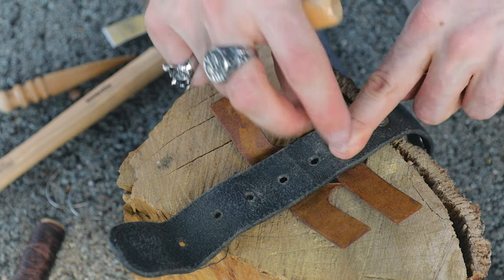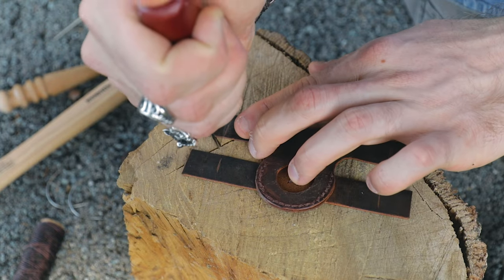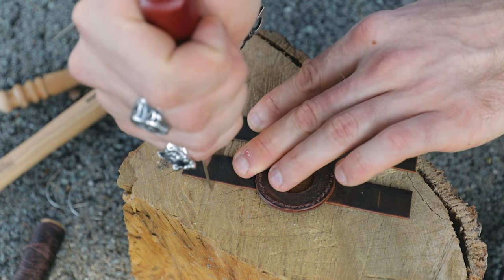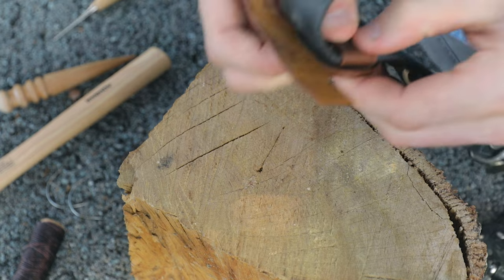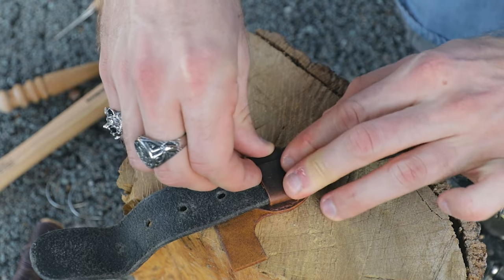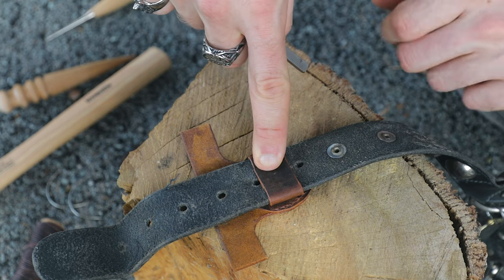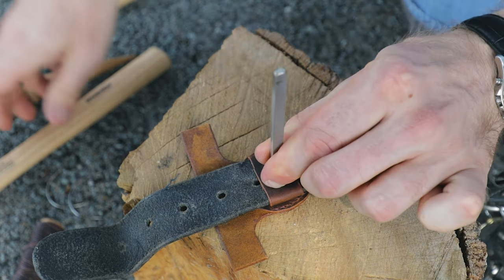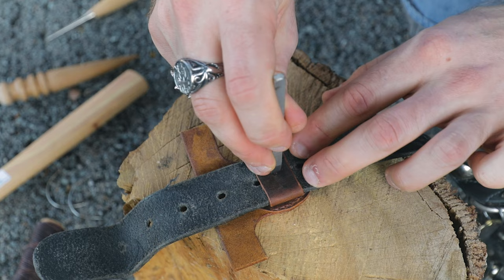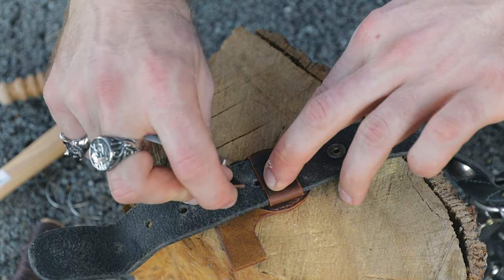Now move on to the second strap and do the same thing. Get a knife and cut those off, keeping it relatively square. Center everything up again — you should now have an overlap. Once you're happy with the position and the overlap, mark in the center of where the two pieces overlap, which should be the center of the collar. Punch a hole through there. If you're doing this with the lead in place, be careful not to go all the way through. Do the same with the top piece.